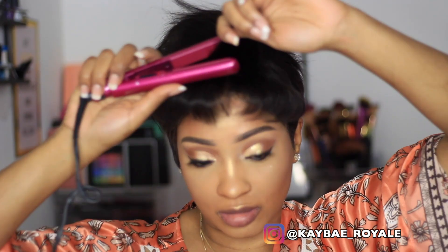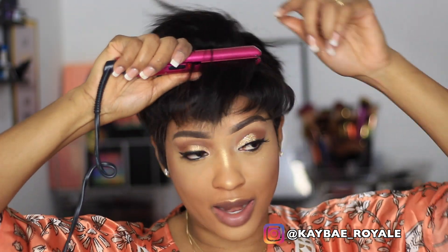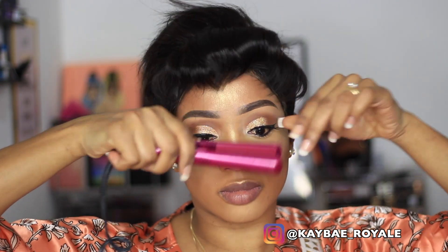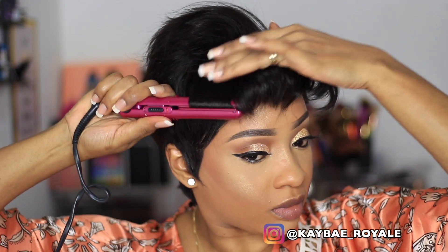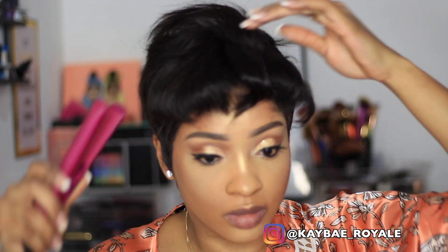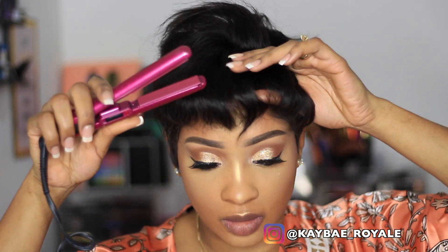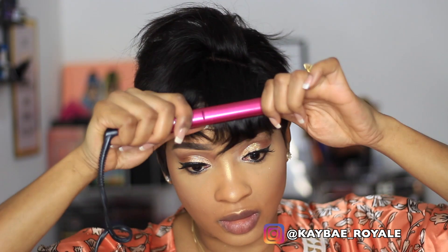I'm listening to music and dancing while I curl my fringe — comment down below if you love playing music while you get ready and just build a vibe, because that's literally what I was doing! I'm also going to straighten the back part of the pixie as well.